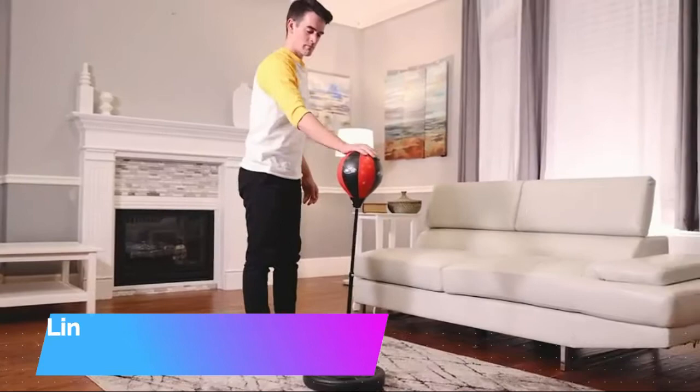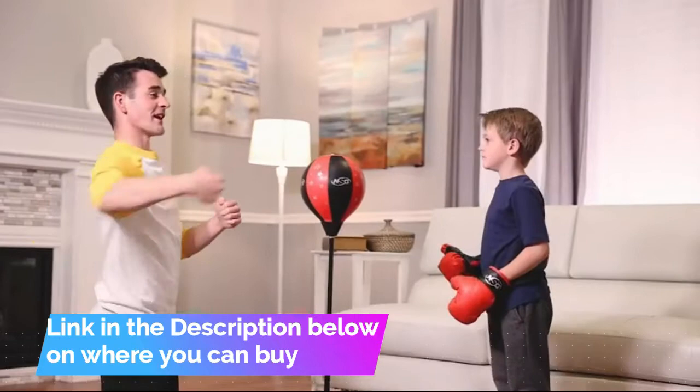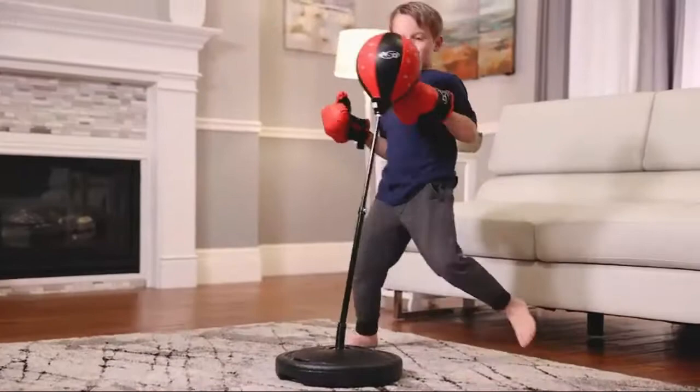Don't be surprised if you find the big kids trying to go a few rounds. Play anywhere — simply fill the freestanding blow-molded boxing base with water or sand for stability. Easy, quick setup and you're ready to box on the grass, decking, concrete, and even sand.